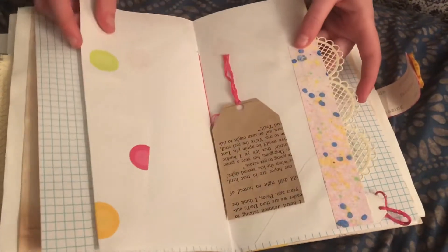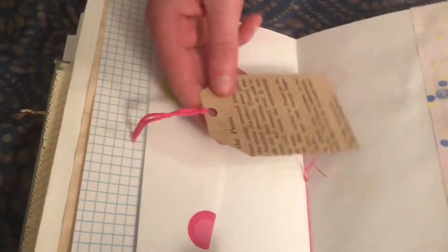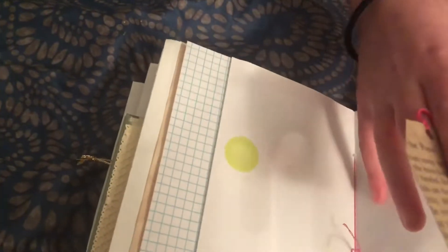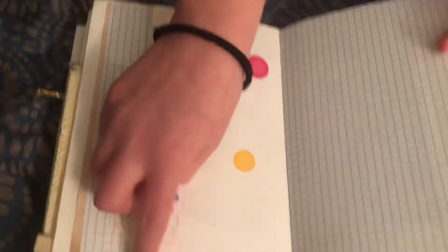Look at that little doily. What is that? It's a little — oh, that's nice. So it looks like it's from a little page, probably a coffee dyed page. It says, oh my love, right here.